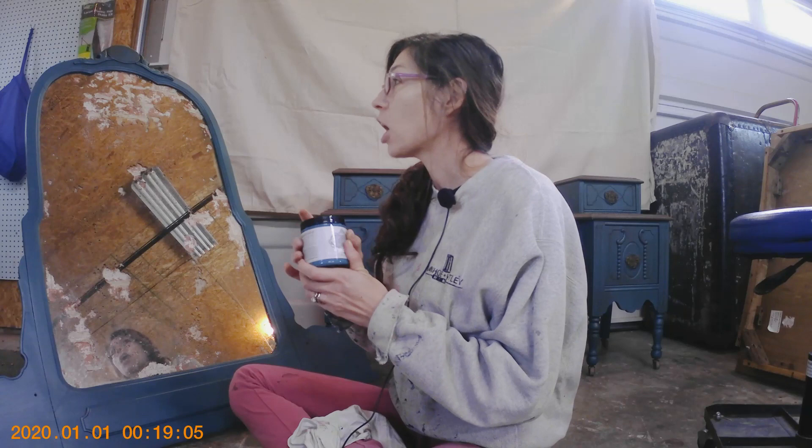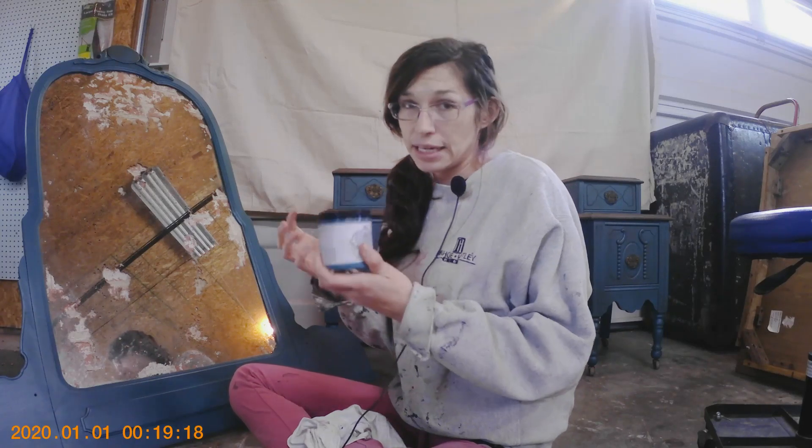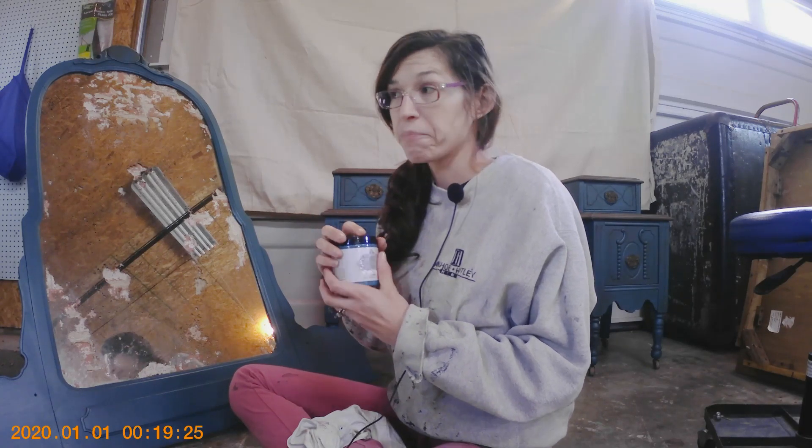Heirloom Traditions was running a special where you get a free sample, so I was intrigued and got one. I picked the color called Capri — it's a beautiful teal — and I painted this vanity with it. It was a little too bright, so I did a brown antiquing wax over the top. Overall, I feel like the paint really did do what it said it was going to do.